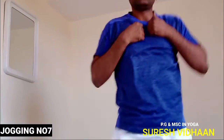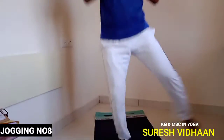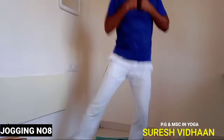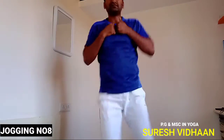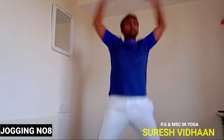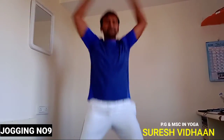It will burn more fat. Next jogging: swing sideways, right-left, right-left. You can see my feet going completely right and left. Keep your palms in front of your chest. This is jogging number eight — do it daily.